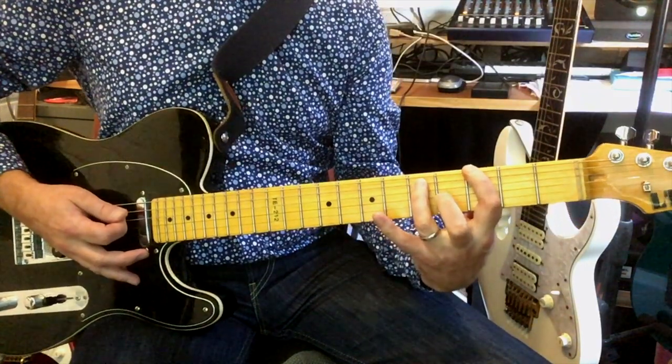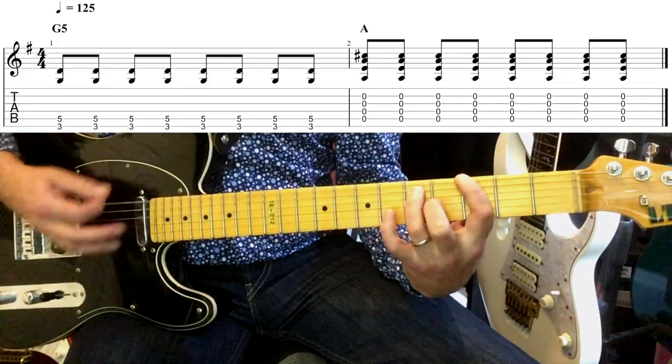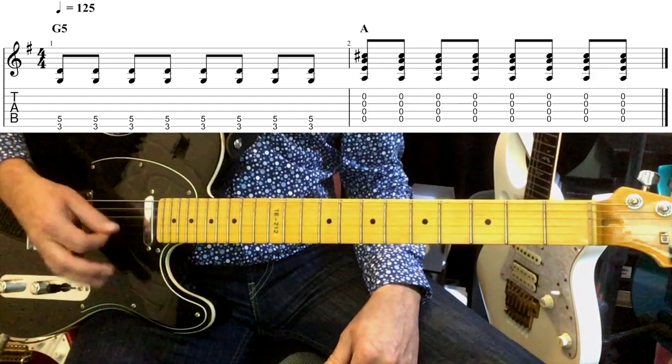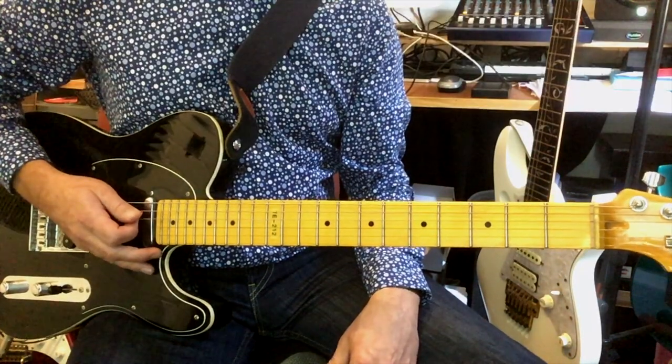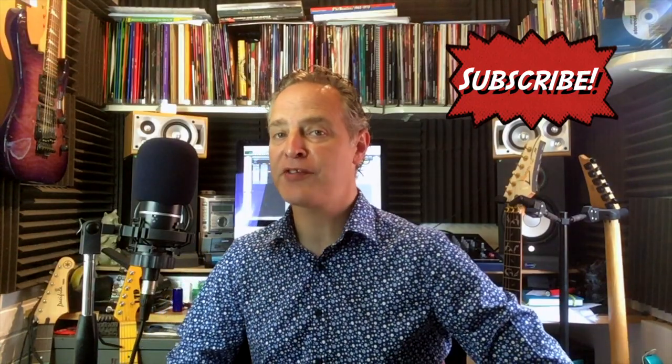Then back to that G5 chord that we started with, then back to the open strings from the A string down. That's it! So there you go guys — that was Seven Nation Army by the White Stripes. Hope you liked that lesson. If you did, give me a thumbs up, hit the subscribe button and the notification bell so you don't miss any lessons. I'll see you next time — take care, bye-bye.